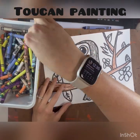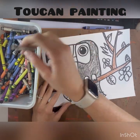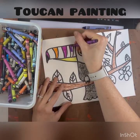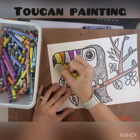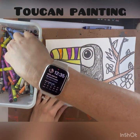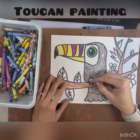Next we're going to work on our new word: emphasis. We want to emphasize the beak of our toucan — we want it to stand out. Think about colors you can use with your crayons to really emphasize the beak and make it stand out against the green background. I'm using colors that are opposite of green, that really stand out against it, like purple, violet, and yellow.